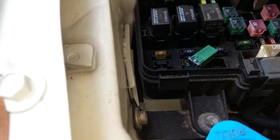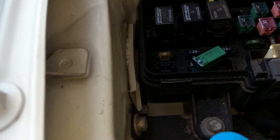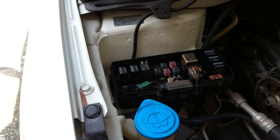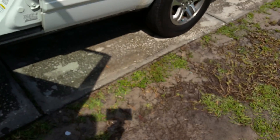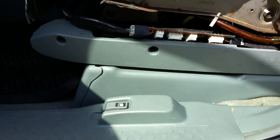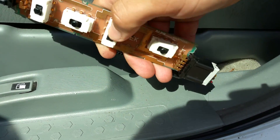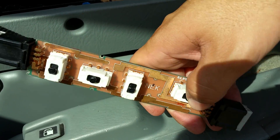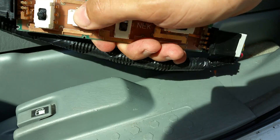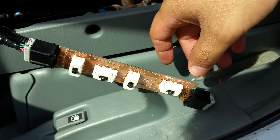Pull it out, set it to the side, and grab another 40-amp relay from right next to it. Put it in the same place and make sure it's nice and secure. Now if it's a relay problem, the seat should work. Let's check — yes, there is movement! That was the problem.